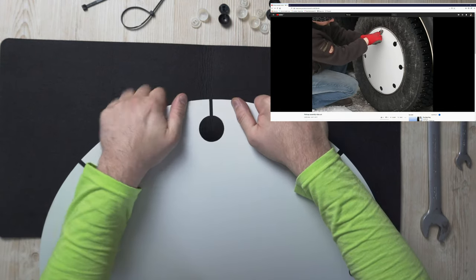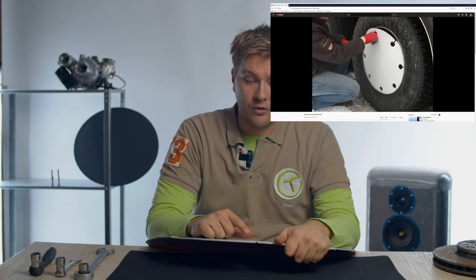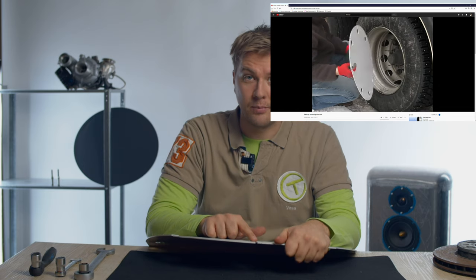It's quite difficult to show it here, but there are other videos which will be added to this video showing the process with a real hubcap.